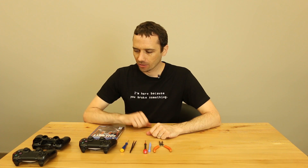Hey guys, this is Steve with Tronics Fix again, and today we're going to be talking a little bit about PS4 controller repair.